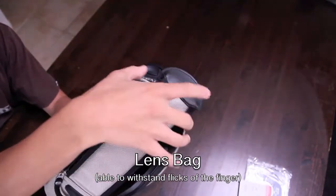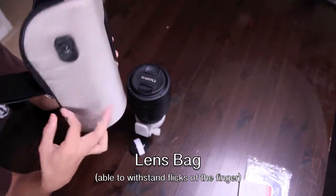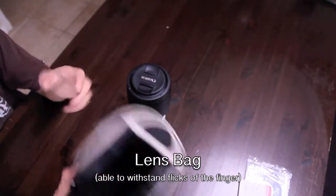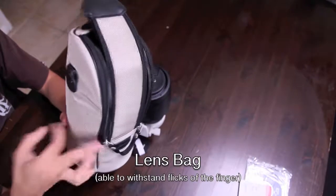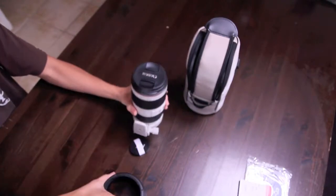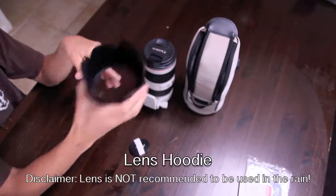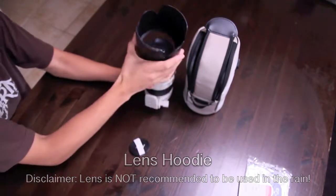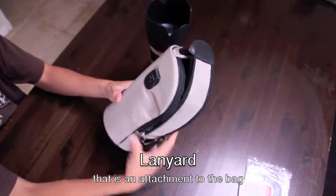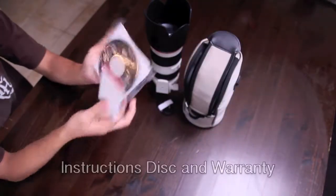This package comes with this wonderful bag — you put your lens inside, it's very durable, able to withstand flicks of the finger, which is handy as you come to experience as a photographer. It comes with the nice holder, the lens, the lens hood just in case it gets rainy — it always needs a hoodie. It also comes with a lanyard, warranty, and instructions.